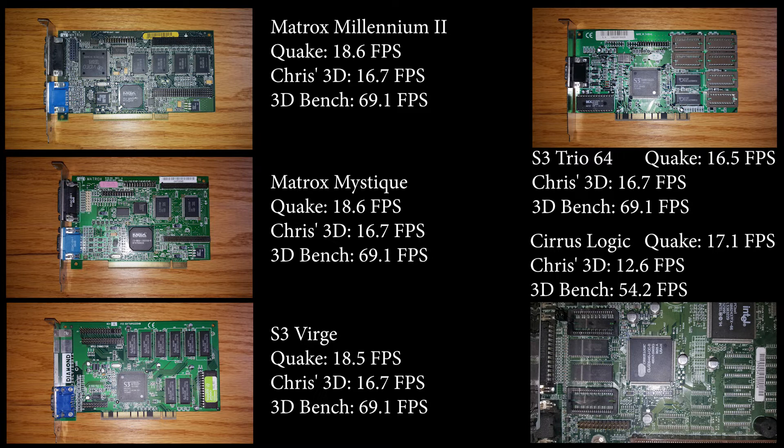The Millennium, the Mystique, and the Verge card all have at least four megabytes of RAM. The onboard Cirrus Logic looks like it's got two megs, and the Trio 64 also looks like it has two megs soldered on the card. So I think next time we'll benchmark these cards under Windows 95 games or Windows 95 benchmarks, and also with higher clock CPUs to see if that's where the bottleneck is.